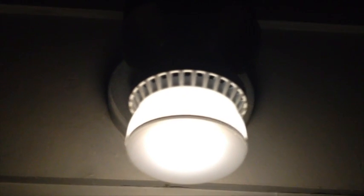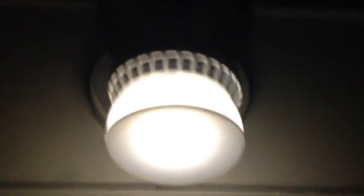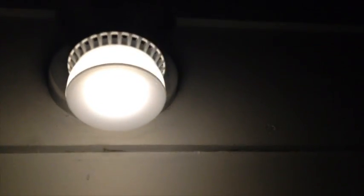Let's try some of the other bulbs. This is the FEIT bulb in its lowest setting, and it's actually not making a noise at all. Check this out. Okay, so that's very impressive. Let's crank it up and see if it hums still.